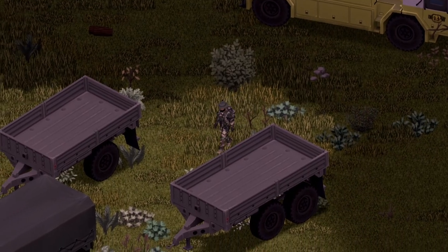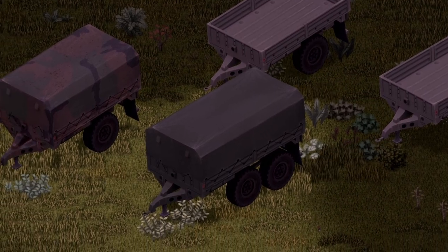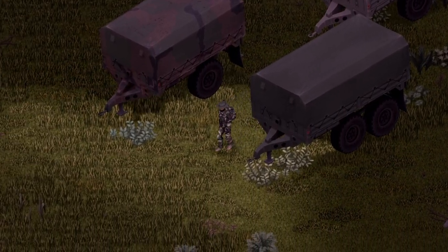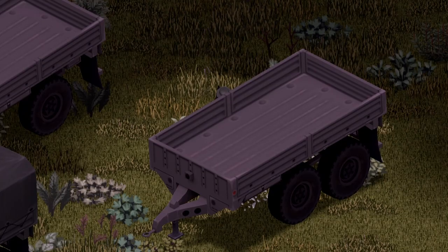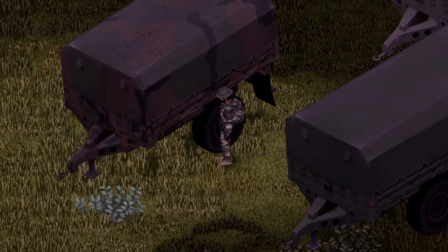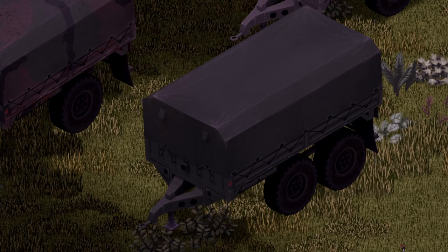If you thought we just got vehicles in this mod, you're wrong — we got trailers too. I'll cover the maximum capacities: the first trailer has a max capacity of 250, the next is 500, then 350, and last but not least, 700 maximum capacity on that one.